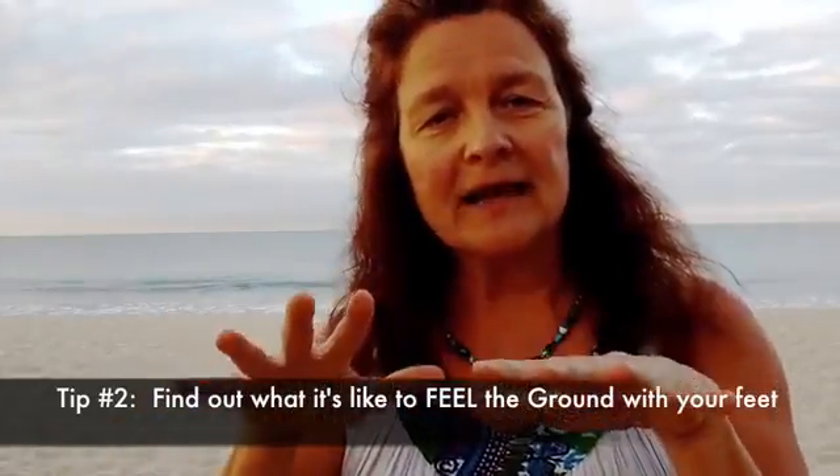Your second tip, once you've got the feeling of a little bit of spring, is to find out what it's like to actually feel the ground. Allow your foot to feel the ground and notice — do your feet spread out, or do they bunch up? A cat really feels the ground and lets its foot mold to the ground. You can explore what it's like to let your feet be sensory, like your hands, feeling what's underneath and making shapes to conform to the ground.